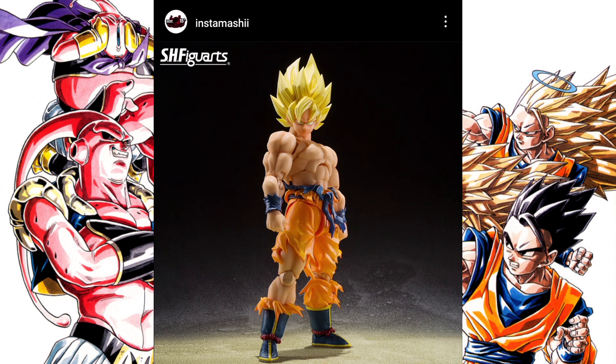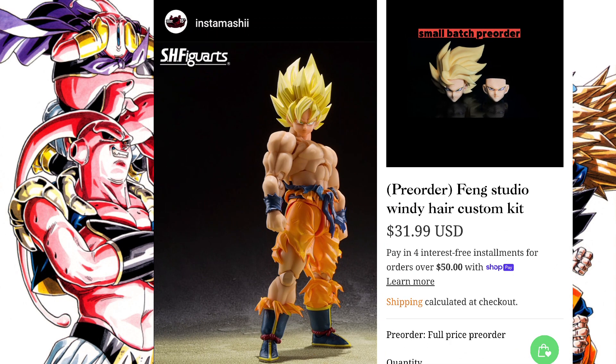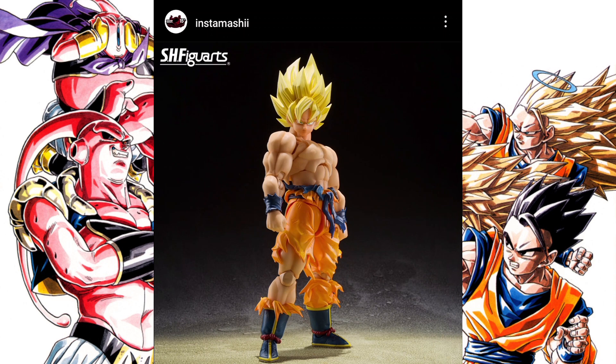I just kind of dismissed it because I'd already seen a couple of cool third-party options with the windswept hair — aka Fang Studio — but that got me thinking. That's a really important piece not to include in the packaging. So basically where I'm going with this is that that windswept hair faceplate is most likely gonna come with Full Power Freezer. We see that when a figure comes with an accessory for another figure, that tends to be a Premium Bandai release, and it's the perfect opportunity.